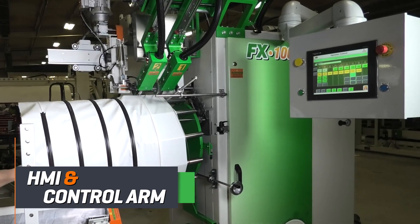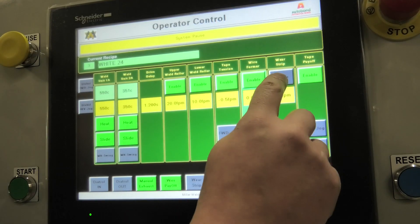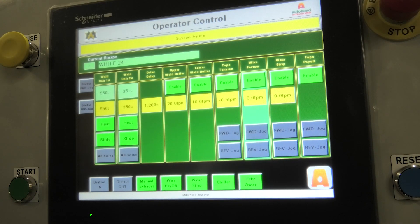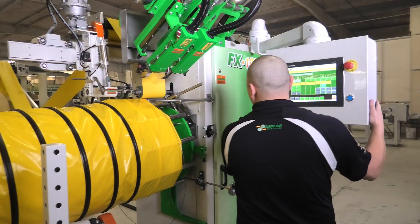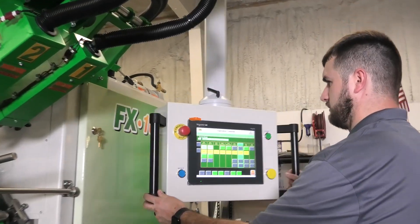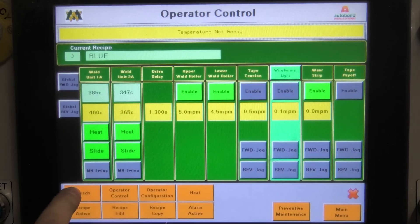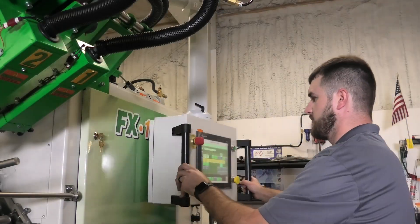The FX100 is controlled through an intuitive and operator friendly HMI program that allows for easy adjustments and weld parameter savings. Our HMI is mounted on a swing control arm that allows the operators easy and adjustable access while working. The control arm is designed with your operator in mind, giving operators the ability to quickly make adjustments and never be too far away from the screen.